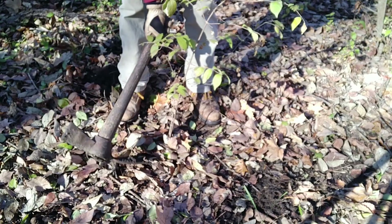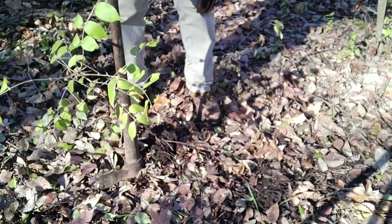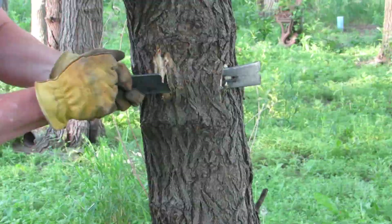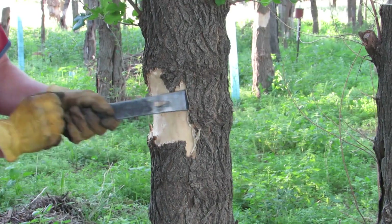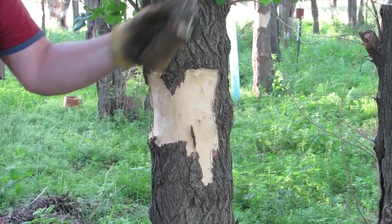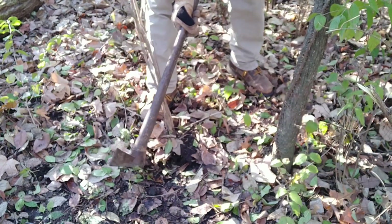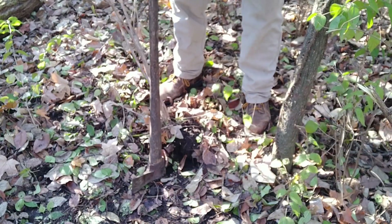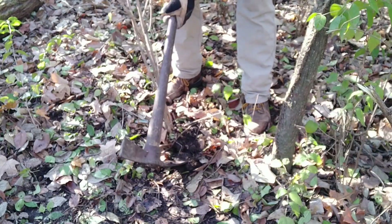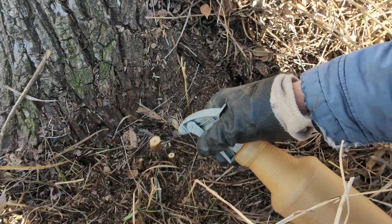There are some alternatives to using herbicides. I only use them if another method won't work. For very young seedlings, you can sometimes just pull them out. Large trees can be girdled by removing the bark from the circumference of the tree. To learn to girdle a large tree, follow the link at the top of the video. Small trees and shrubs can be chopped out of the ground. If I can't use one of these methods, I cut the stump and treat with an herbicide.